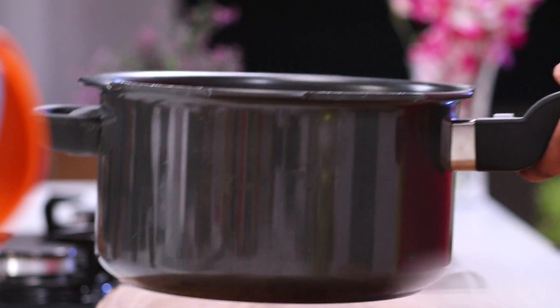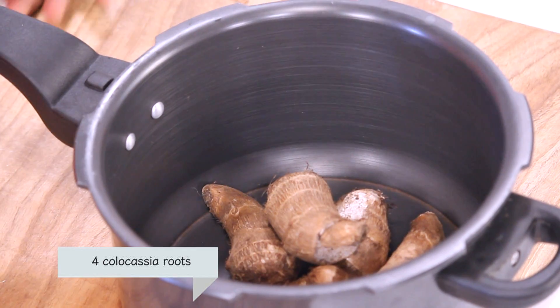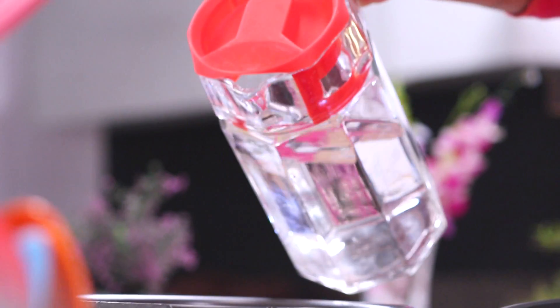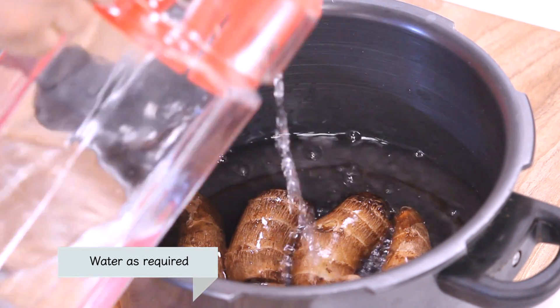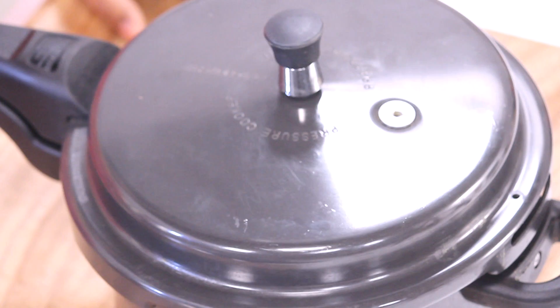But before we begin with the recipe, we need to do some pre-preparation, so let's have a quick look at it. For Chakpati Arbi, let's put the Arbi or the Colocasia Roots in the pressure cooker. Let's add some water. Close the lid and pressure cook the Arbi till 2 whistles are given out.